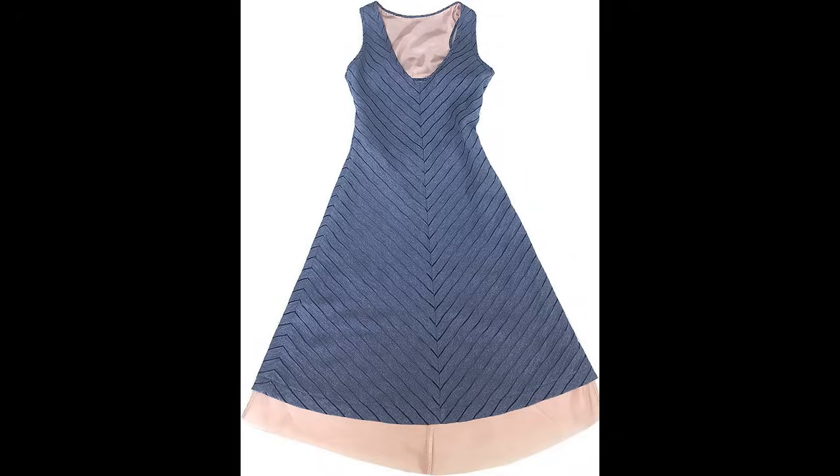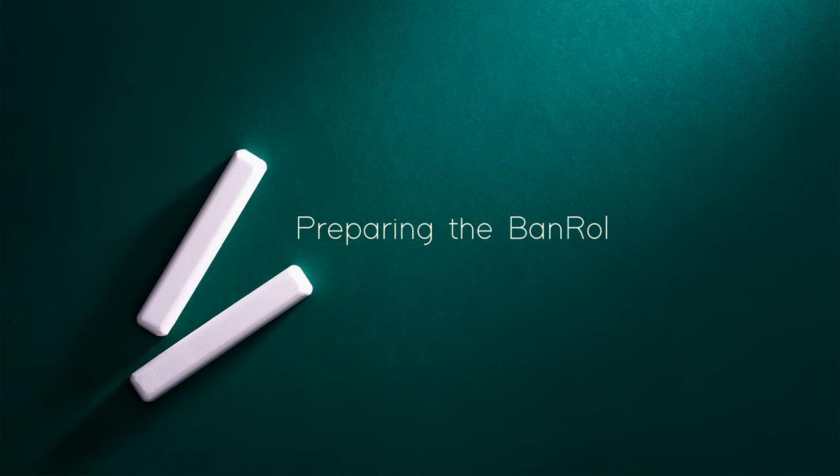Hi! I had this little dress to hem. It's bias lining made out of Bemberg rayon lining. I needed to make a tiny rolled hem so I used band roll. You can pull the threads on band roll to make a narrow rolled hem. Let's get started.